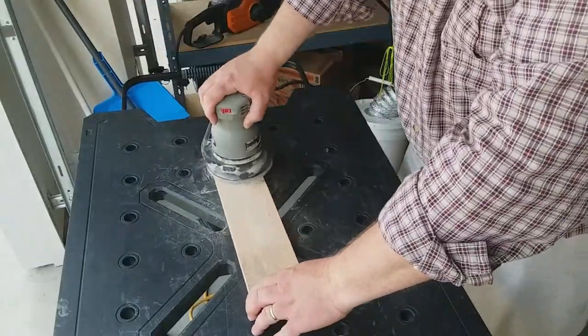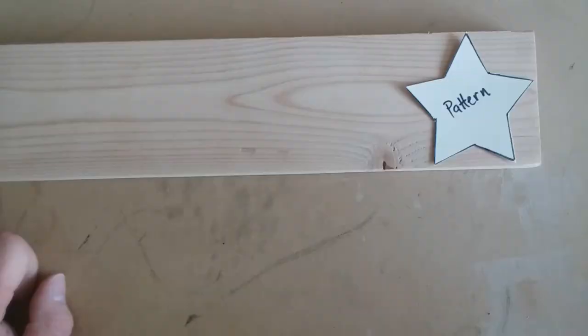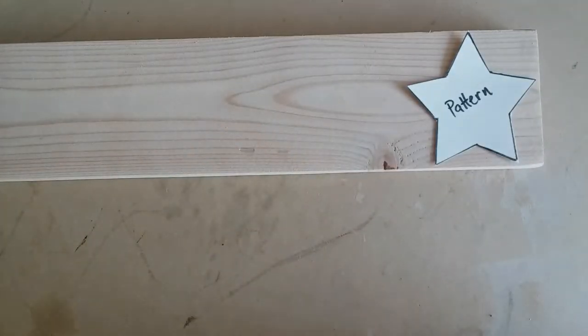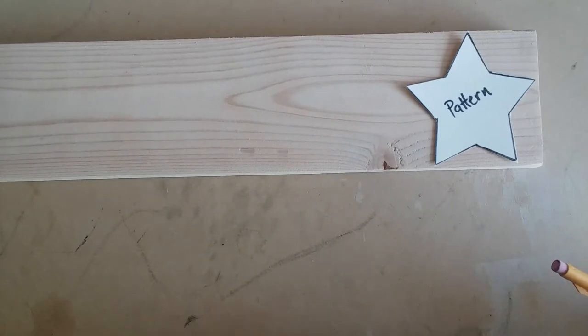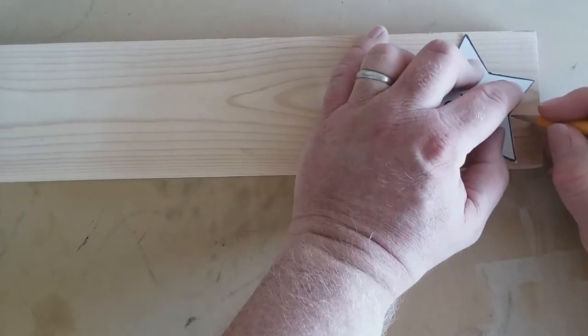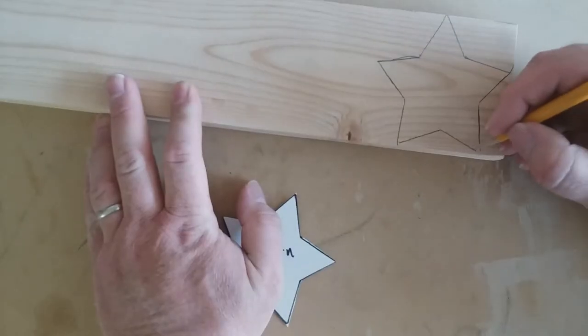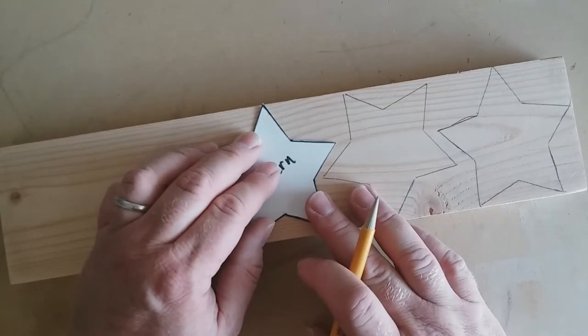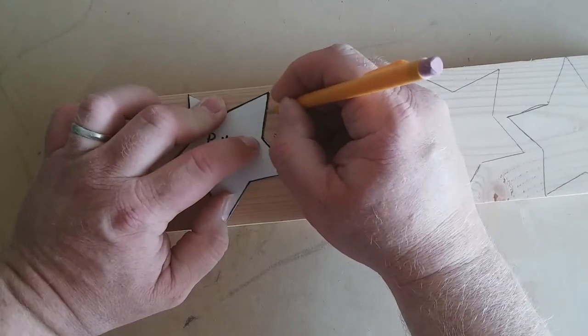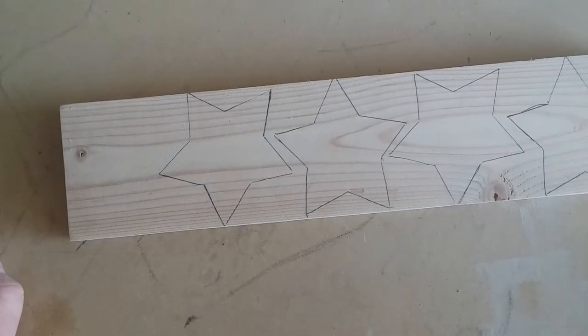Before I forget, don't forget safety. I'm going to be using eye protection, hearing protection, and a dust mask. So let's keep it safe. The next step is to trace the pattern on the wood. I'm going to do four stars, because we're going to cut the stars out in four different ways. All right, let's go cut them out.